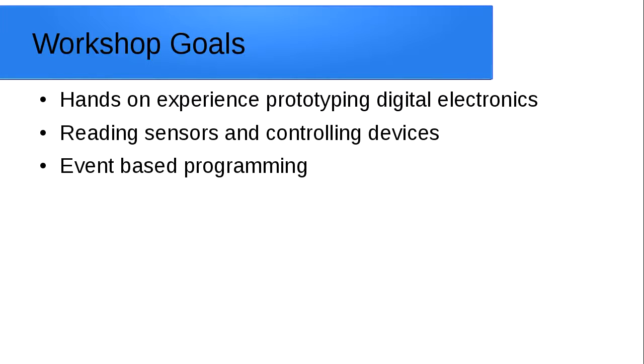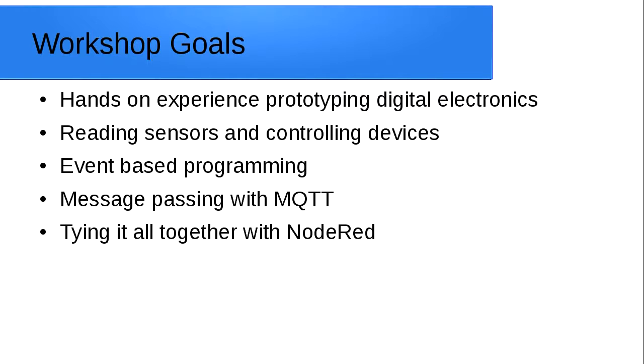You're going to learn a bit about event-based programming. We're going to be using a package called MQTT — this is a message passing framework and it's how the devices are going to communicate with each other. And finally we'll tie it all together with Node-RED.